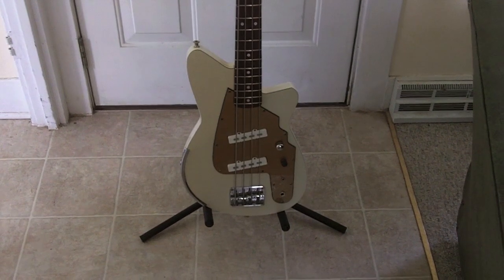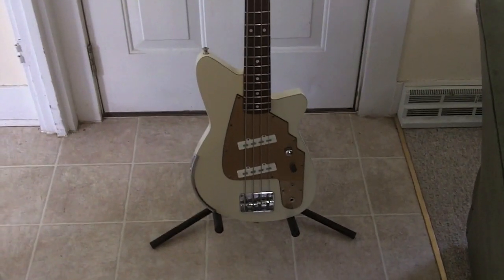What I'm going to do for you is show you a little bit about the bass and I'm going to play the bass for you.